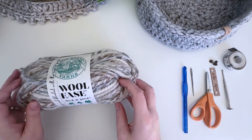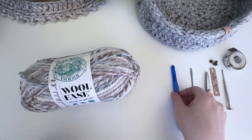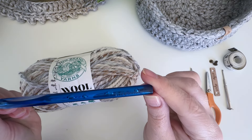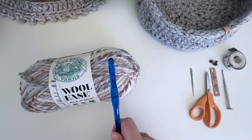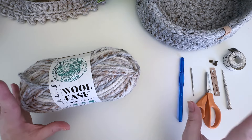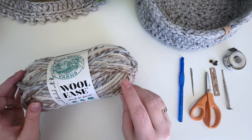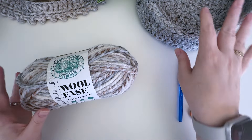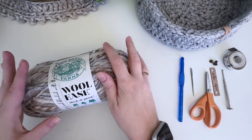The trick to these baskets being really sturdy is using two strands of super bulky yarn with a small tight stitch. We use the L/8mm crochet hook, which is kind of small for two strands, but we really need that to create the sturdy basket. I don't recommend moving away from that. If you're not used to working with really thick yarn it takes a little while — your hands might be sore, but you will get used to it.